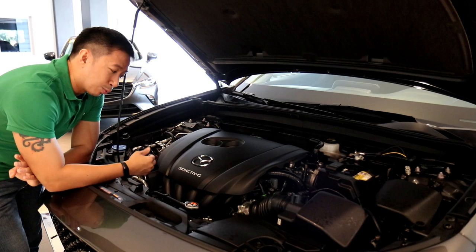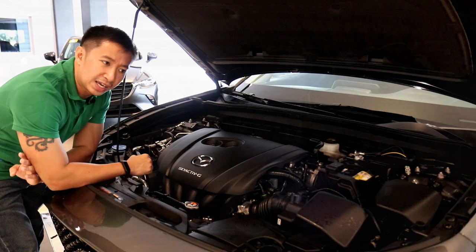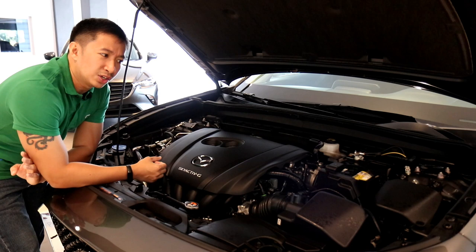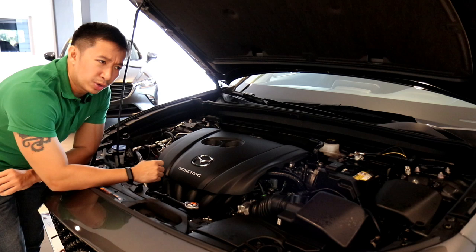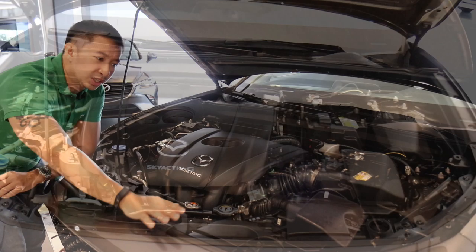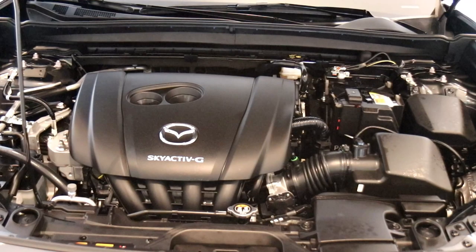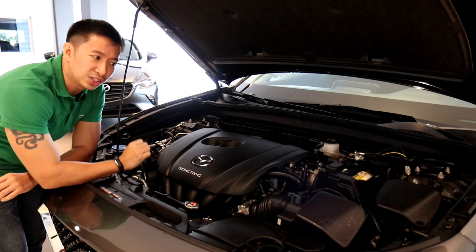Moving on to the engine, you'll notice the words on the engine cover say Skyactiv-G, because our CX-30s here in the Philippines do not yet get the Skyactiv-X engine. The Skyactiv-X would have been great as it is a gas engine with diesel-like fuel economy. We still have the Skyactiv-G, which is a decent 2-liter engine good for 155 horsepower and 200 Nm of torque. The CX-30 also comes with the G-Vectoring Control Plus feature, which helps maintain stability while cornering, braking, and accelerating through millisecond throttle input adjustments.